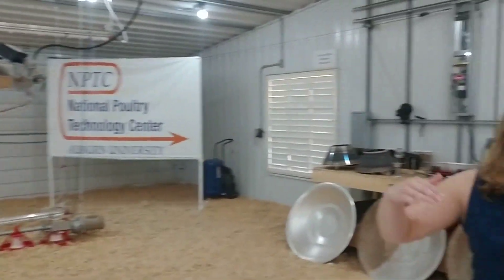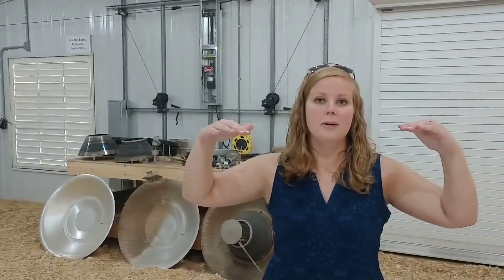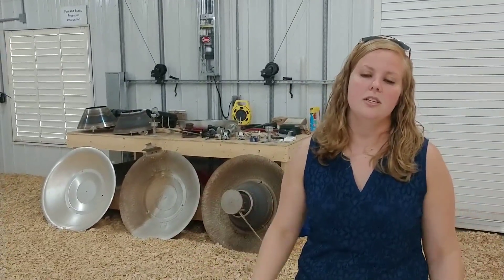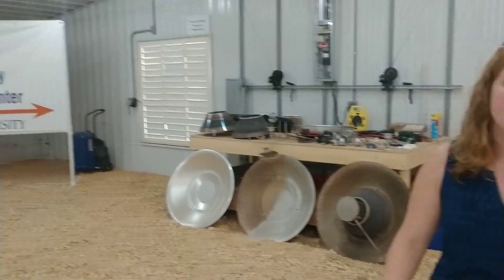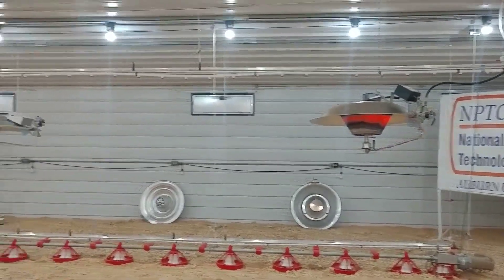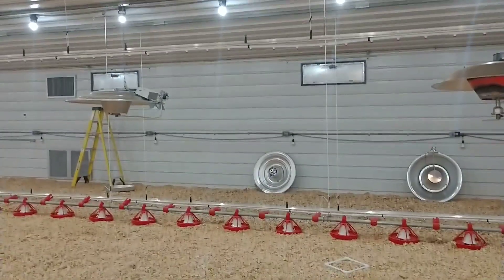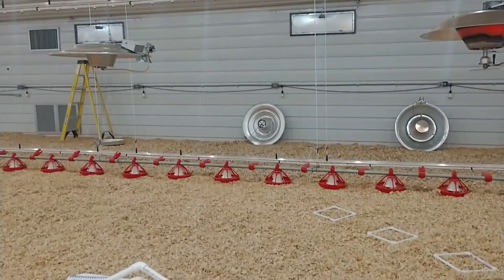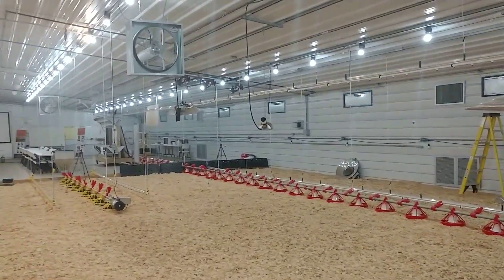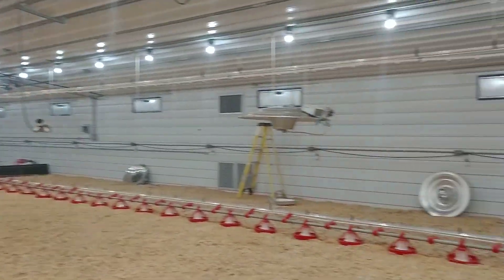Everybody knows heat rises, and the fans will drop that back down and stir that air around so the cold isn't just sitting on the floor. That way you're getting an even heat temperature in the barn. You can see some of the feeders and waterers down here in the research center — welcome to the classroom!